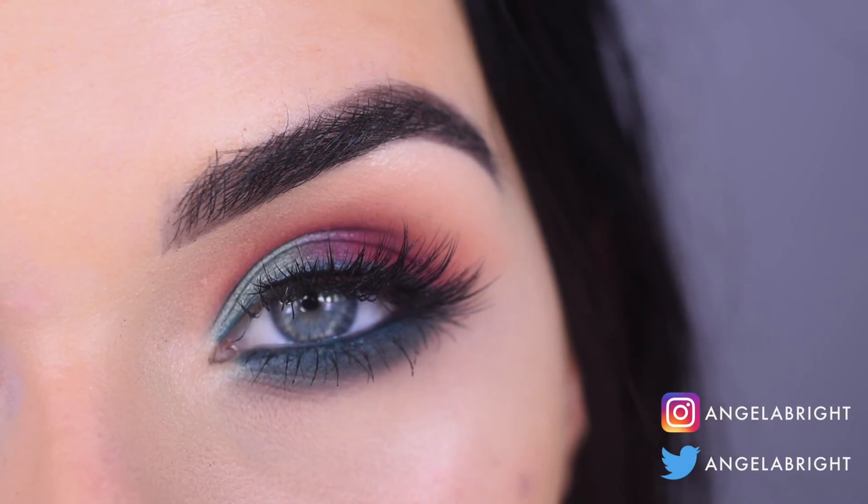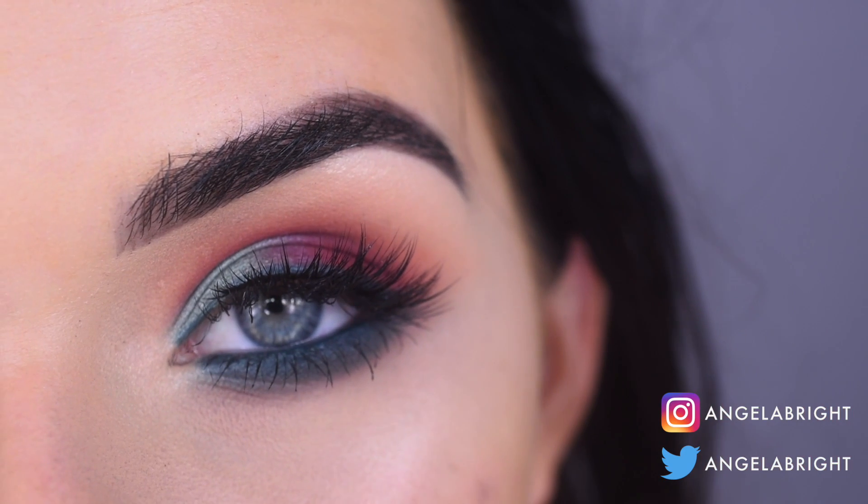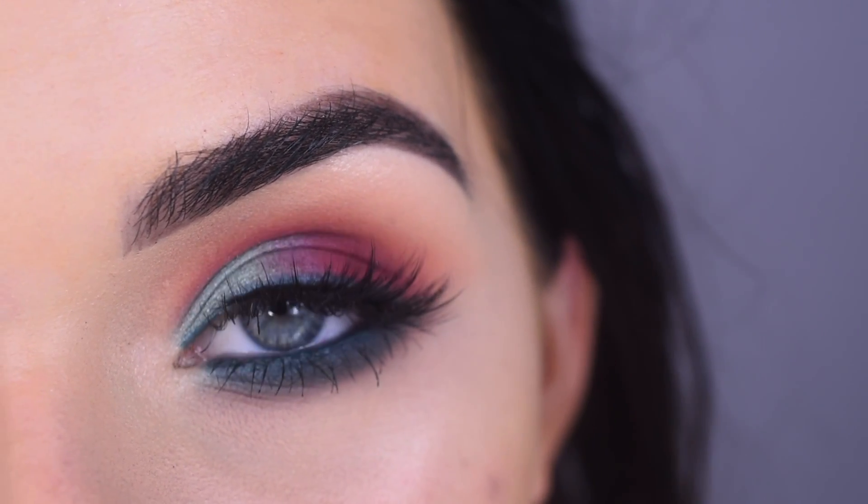Hey guys, so today I created this colorful look using the new Urban Decay Born to Run eyeshadow palette. If you want to see how I got this look and my opinion on this palette, go ahead and keep on watching.